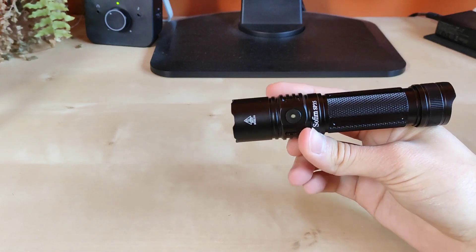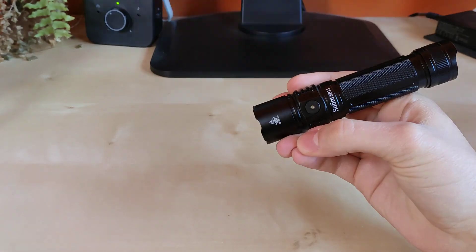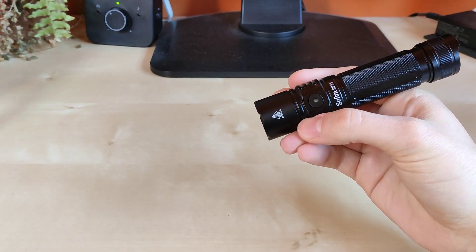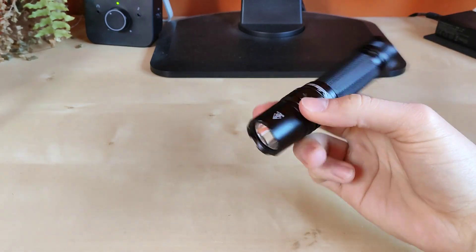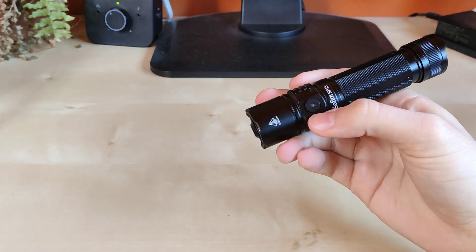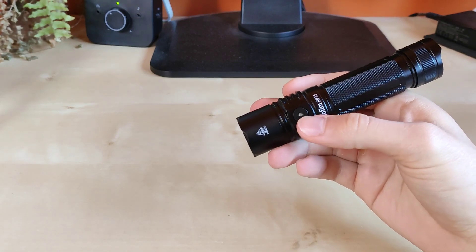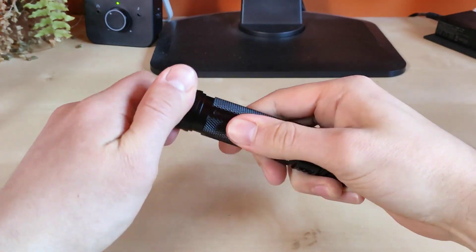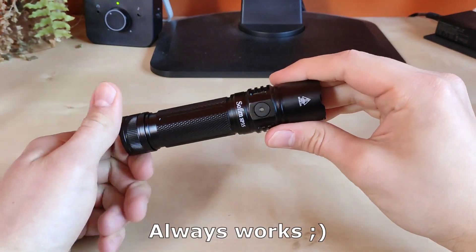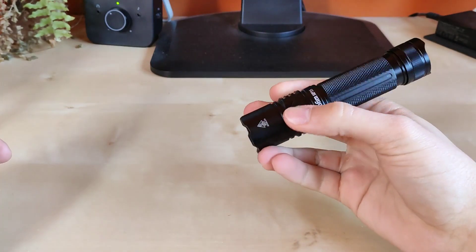Then we've got the lockout mode. Four clicks from off and then 2 blinks of the flashlight followed by nothing — you know that the flashlight is locked out and you can safely store it in your backpack or pocket knowing that it won't turn on automatically by itself. To exit lockout mode, just as you enter it — four clicks — and you exit the lockout mode. Alternatively, you can also unscrew the tail cap just a little bit and then the flashlight will not operate until you screw it down again.